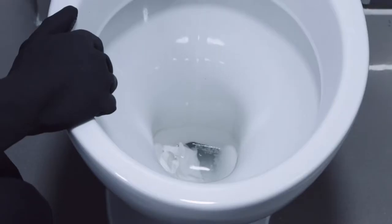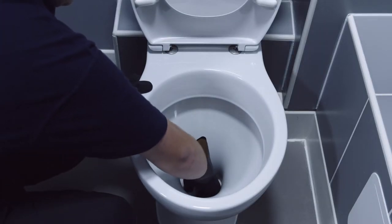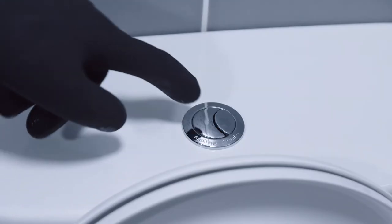OK, let's begin. First, check that there isn't anything obvious blocking the toilet that you can see. Things like baby wipes are often the problem as they don't flush away and can cause a blockage. If that's the problem, remove them and see if the toilet will flush.